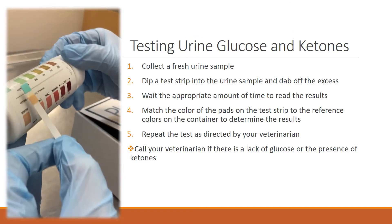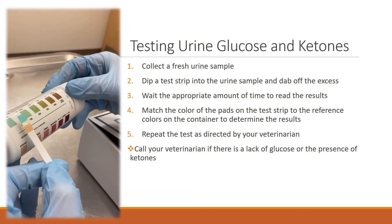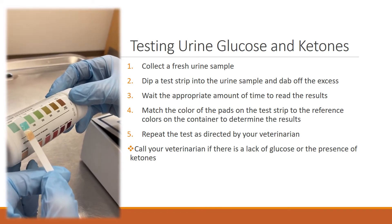As we can see here, this one is negative for ketones, and I would also say that this is negative for glucose.